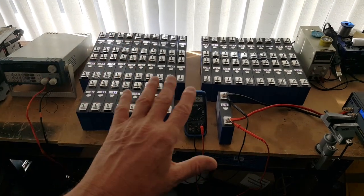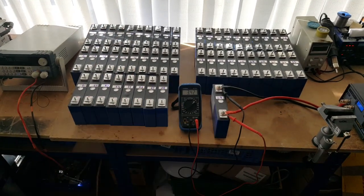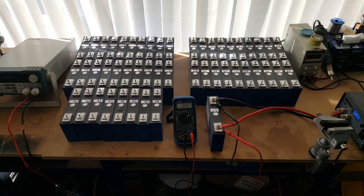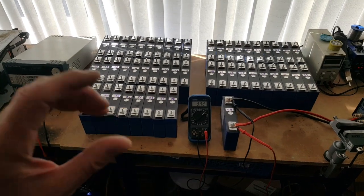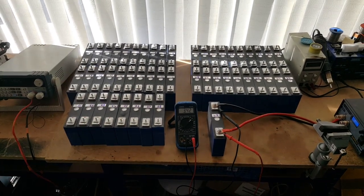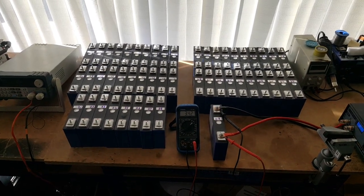This pack will be voltage-matched to the OEM pack and will run alongside it. I can add or take away cells if I need to move the voltage up or down very slightly if it doesn't match perfectly.